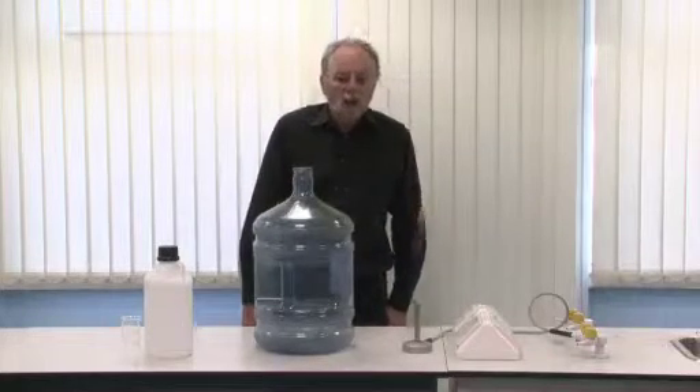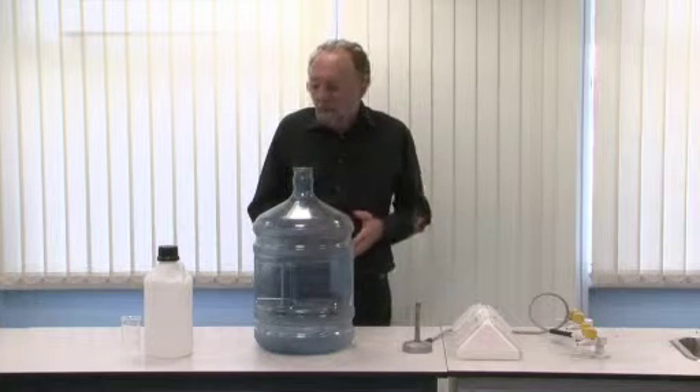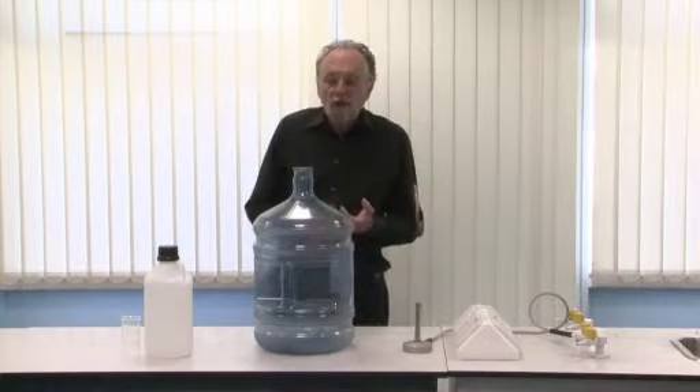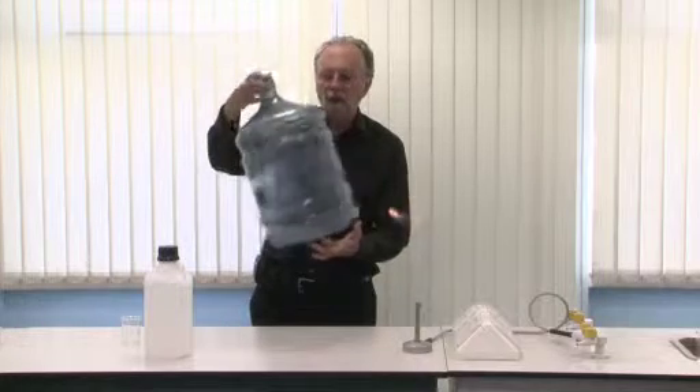In this short guide I want to talk about an interesting demonstration using flammable vapour. I'll be using propan-2-ol, but pretty much any other alcohol can be used. All you need for it is the 20 litre bottle that's normally found on a water cooler.